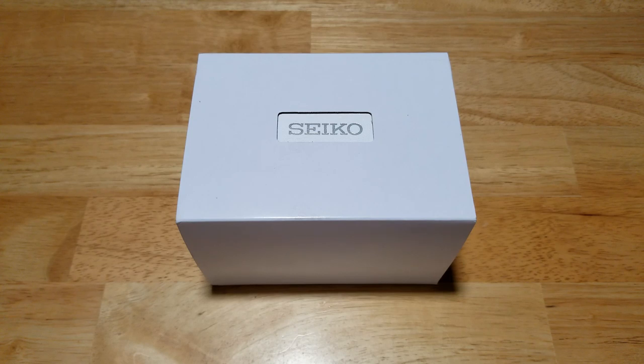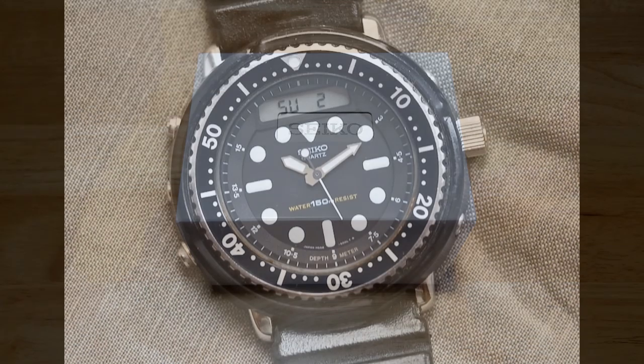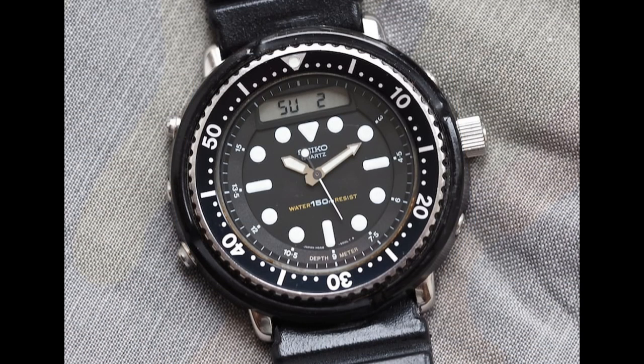Today we have the Seiko Pro Specs PADI new Arnie 200 meter solar diver, model number SNJ027. As usual we're going to open this thing up, look at all the features and functions, check out the build quality, wearability and lume, and then I'll let you know how I think of this modern interpretation of the 1982 Arnie from Seiko.